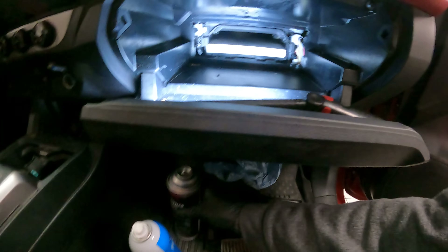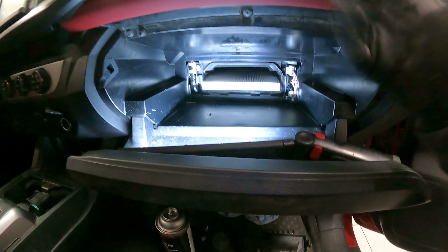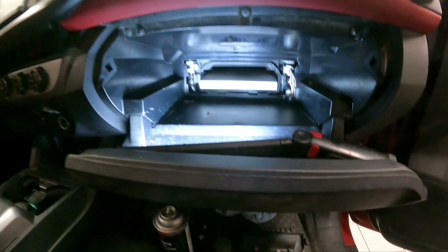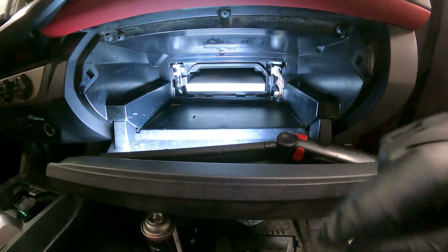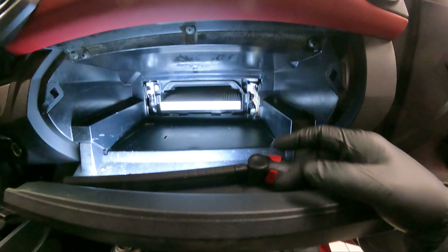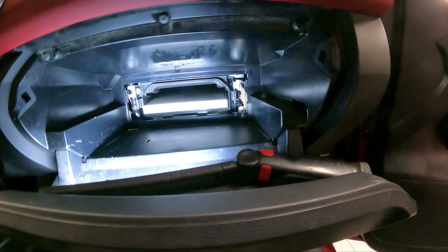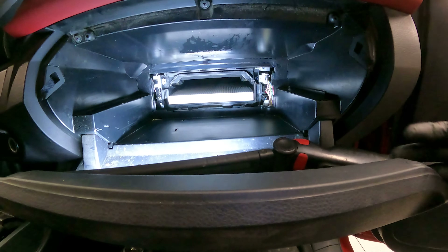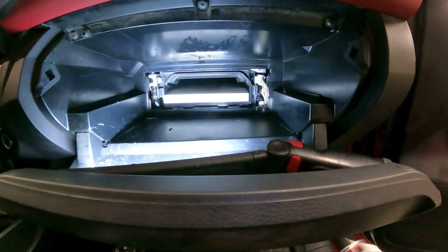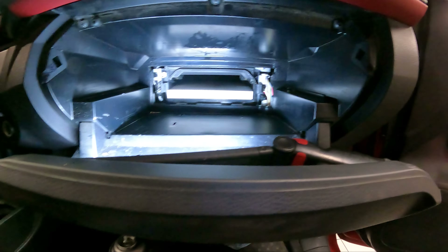You inject the foam up the AC drain tube, and once that foam breaks down it turns into a liquid and rushes out of the drain tube. It takes any debris at the bottom of the tray, any mold or mildew, and gets rid of it — giving you a more pleasant, or at least cleaner-smelling HVAC assembly. That's the first part. The second part is this product here, where you physically remove the cabin air filter, put the door back on, and turn the HVAC assembly on.